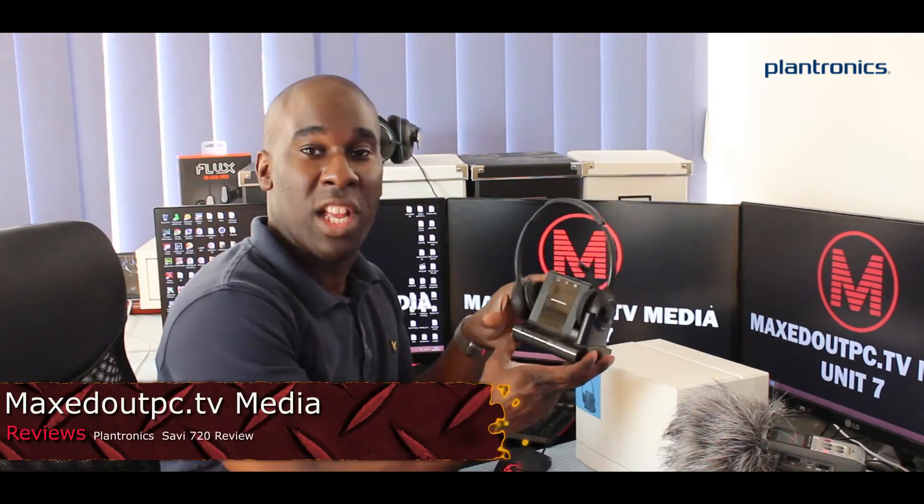Hello and welcome to Maxed Out PC TV. With us today, we've got the Plantronics Savi 720.